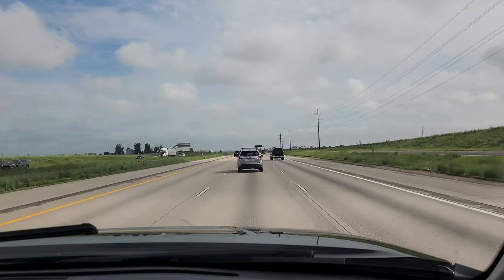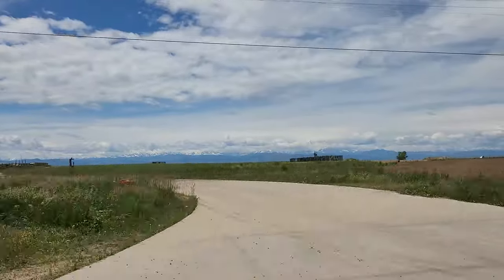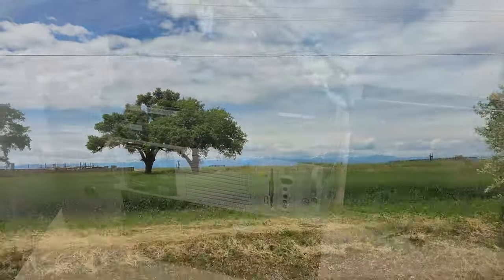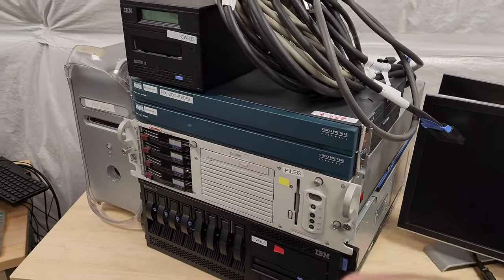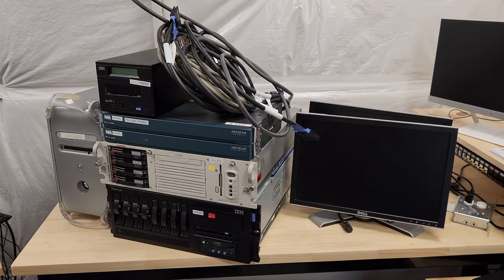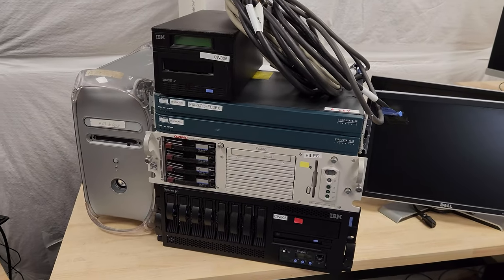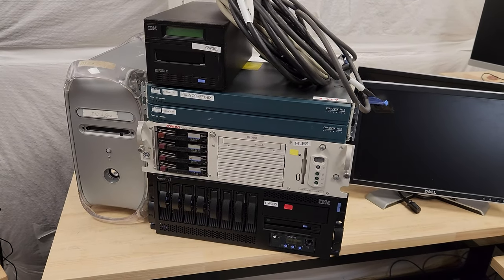My buddy and I went on a little road trip about an hour and a half from where we live, picked this stuff up. I originally went for just these four units you see here. The guy had this other stuff lying around, we figured out a deal — I'll tell you how much I paid later. So now let's hop in and actually pop the cover on each of these and see what's going on inside.